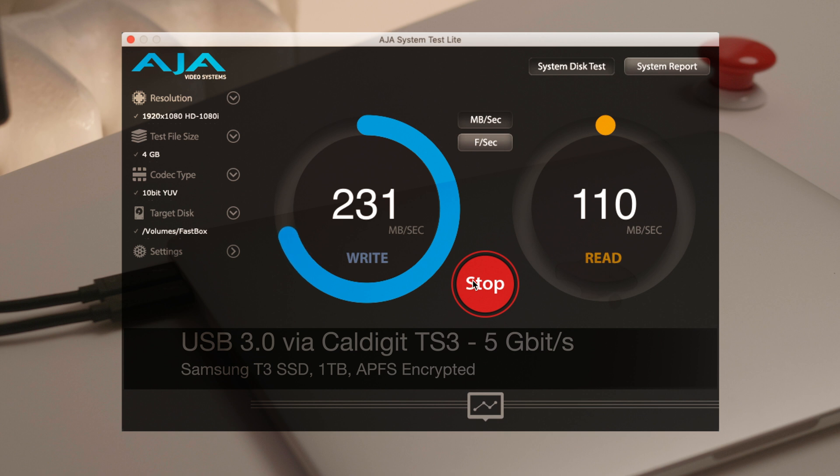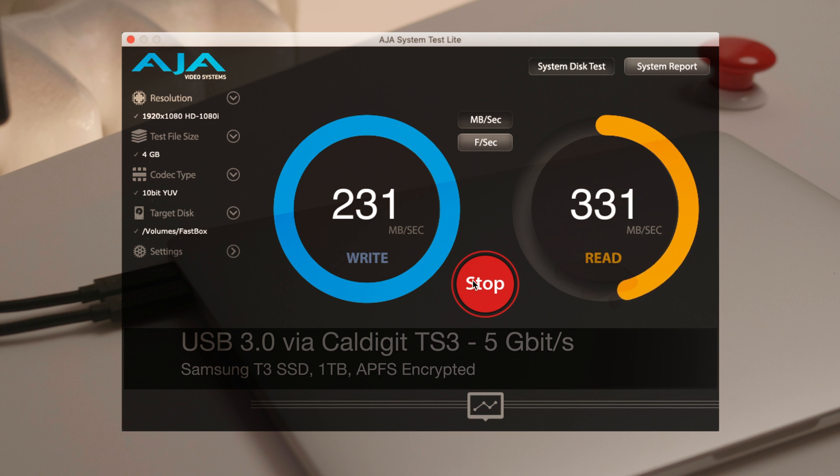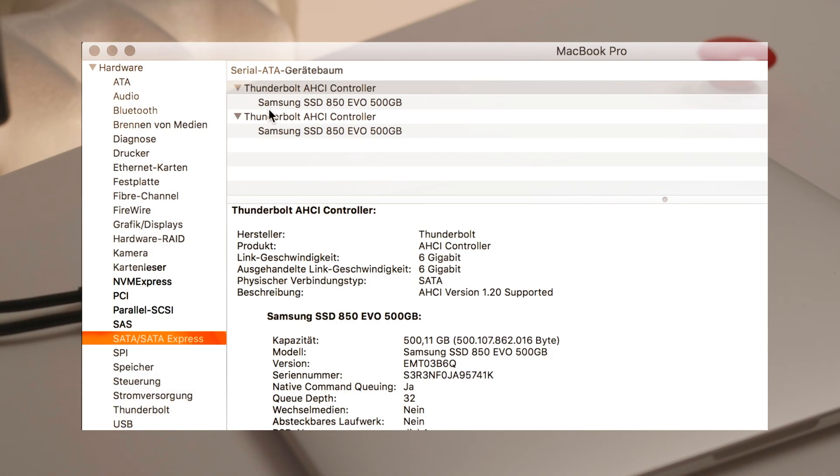I have to explain that I'm using Apple File System with encryption activated. This slows down performance a little bit. Read speed is around 330MB per second. The 5Gb USB 3 connection is not saturated, but this little drive is much faster than the hard disk and it feels nice to use.